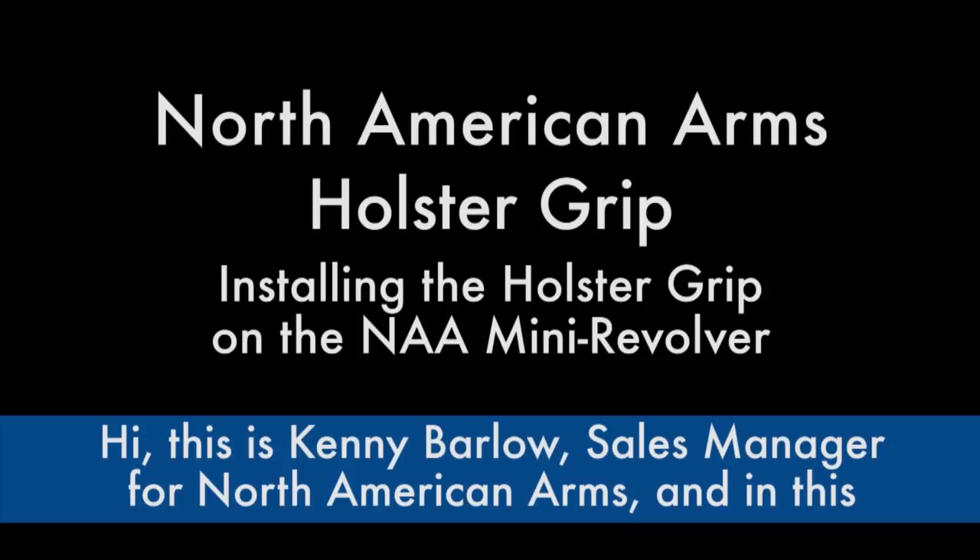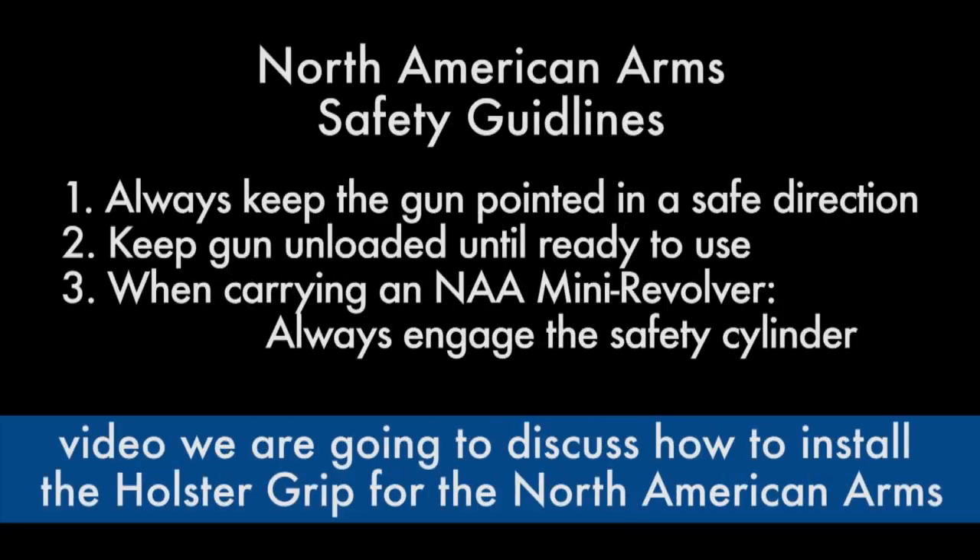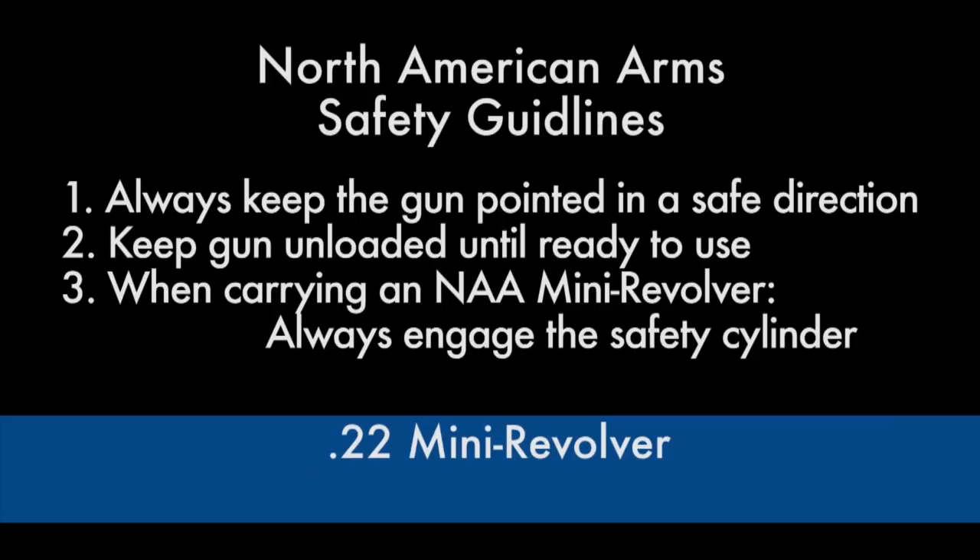Hi, this is Kenny Barlow, sales manager for North American Arms, and in this video we're going to discuss how to install the holster grip for the North American Arms 22 mini revolver.